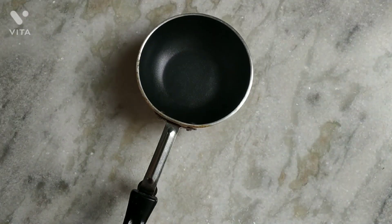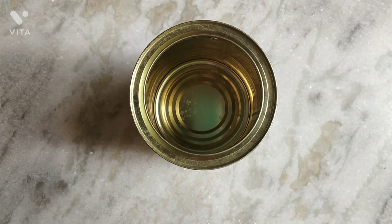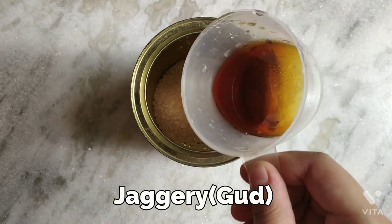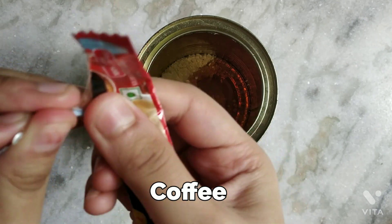First, we'll take a tea utensil — non-stick and stainless steel are not to be used because after this we cannot use it, so just use something a bit trashy. In this we will add shini jaggery, which is good. I am using a liquid form; if you have the solid you can use that too. After that we will mix it with some coffee powder.